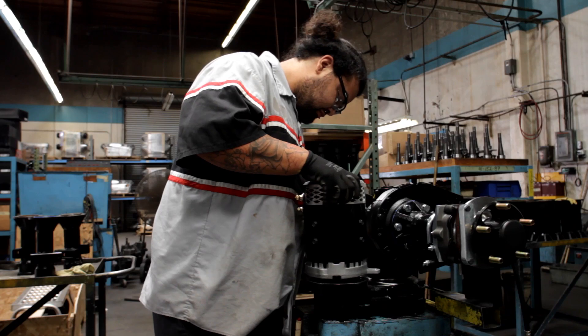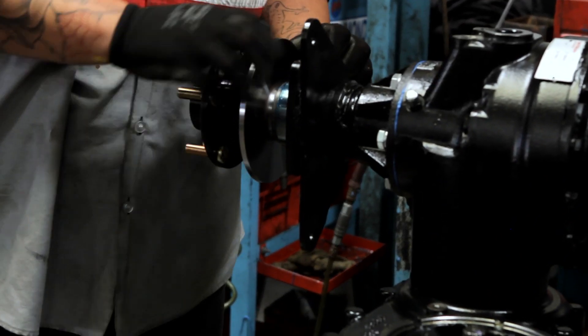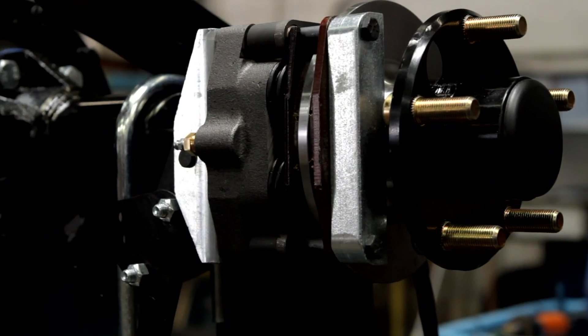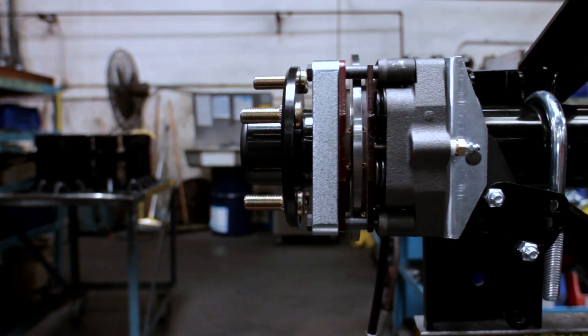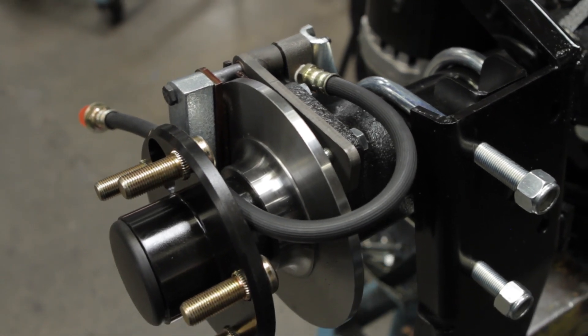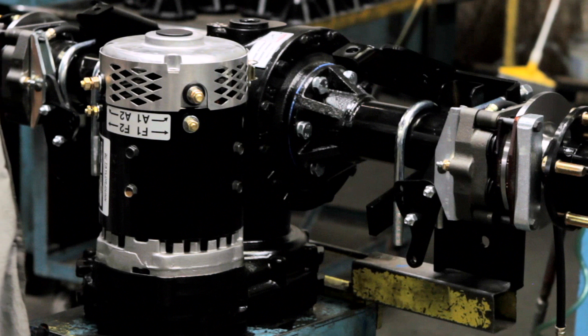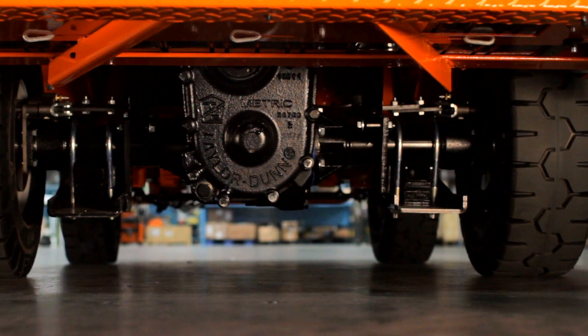The motor direct couples to the drive through involute splines. The GT TransAxle includes easily replaceable disc brake rotors, reducing maintenance costs and downtime for brake service. The GT Drive mechanical and hydraulic disc brake options are backed up by DC and AC motor controller regenerative braking and optional electric park brake features.